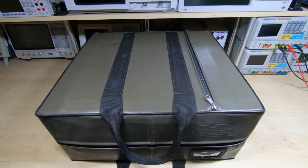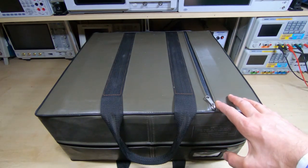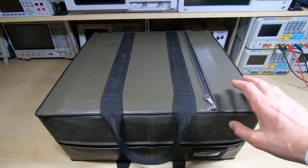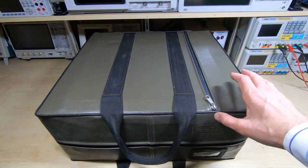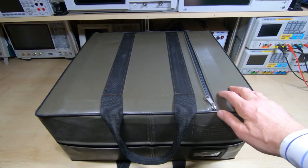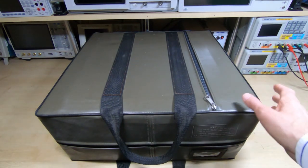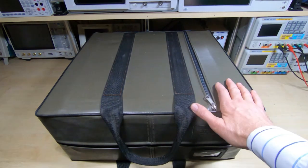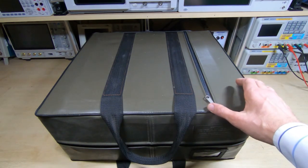This is the start of a new project — a machine I've been looking for for a very long time. I've worked on dozens of these but never actually owned one. A subscriber was kind and generous enough to send me this, so thanks for that Dave, it's much appreciated. It's come to a good home and is a very nice addition to my collection. It came in this really nice case which protects it well.